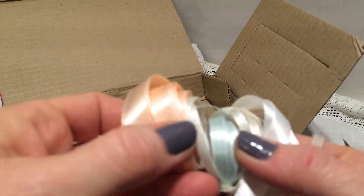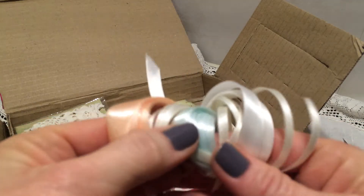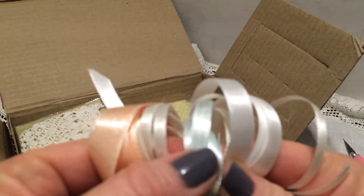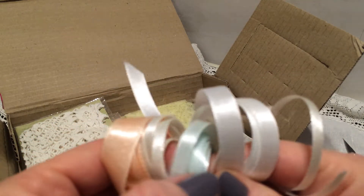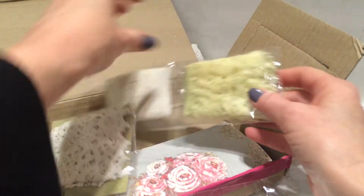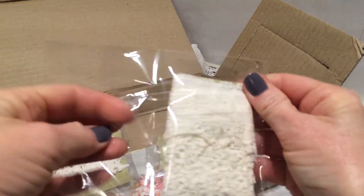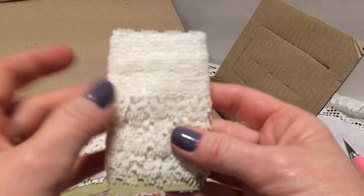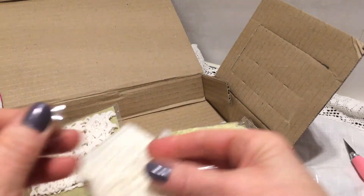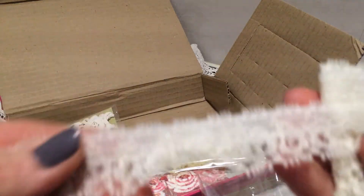Oh, look at this — these colors are beautiful. I will use this in that book too. My favorite, favorite color — thank you. Oh, you sent so much! A face trim. So much gold — oh, look. It's so soft, love it.